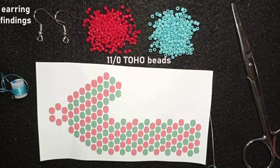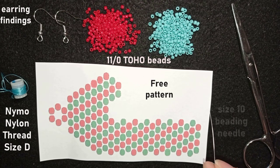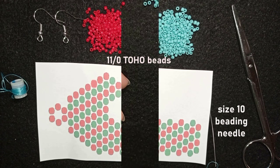This is nylon thread, 0.2 millimeters, size D. I provide a free pattern that I did myself and will share on Facebook so you can download it. I'm also using a size 10 beading needle and scissors. I'm going to use brick stitch, but if you're not familiar with it don't worry — I'm showing it really easy and even beginners will be able to do it.